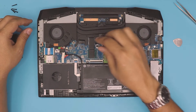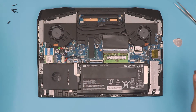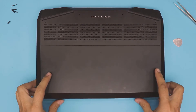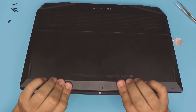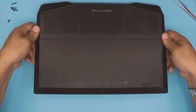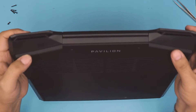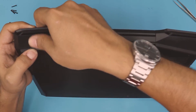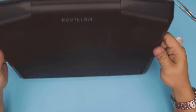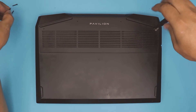Once you've finished everything, slide the battery cable connector back in place. Then grab the bottom cover and put it on top. Open it at a 45-degree angle and pinch the corners — you want to hear those clicks. Then put it down and push down the corners and the middle back. If anything is popping out slightly, just push it down inward and it will align. Finally, put the longest screws at the back end and the three short ones at the front.